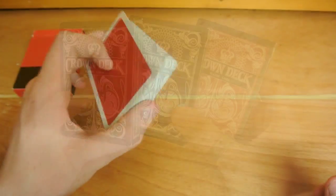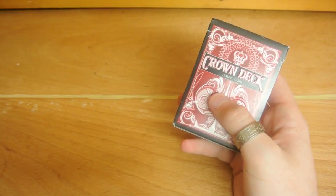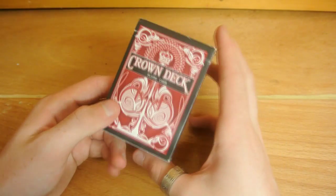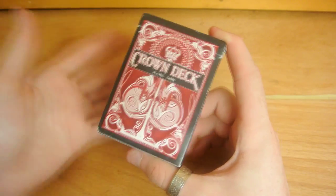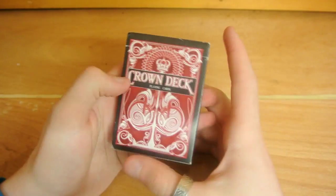Let's get straight into the Crown Decks. So here we have the crowns — we have the green, the blue and the red. I'm going to be showing you the red. There are other colours too — there's the gold and a few other colours out there including the limited edition ones. So as you can see, this has an embossed tuck case. It's red. I wanted to do red as well because I'm reviewing the red Nox versus the red crown. This is personally my favourite colour of the crowns.